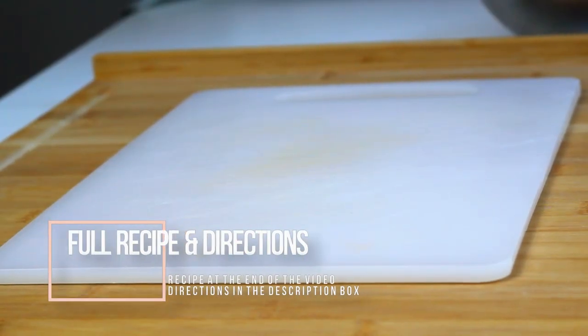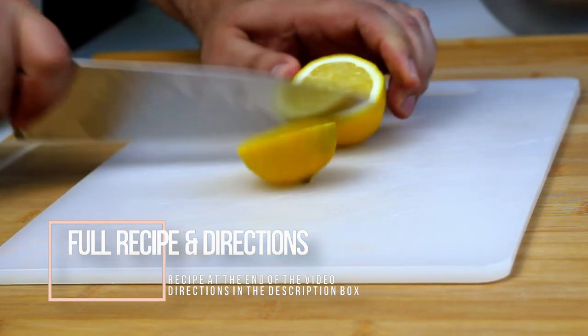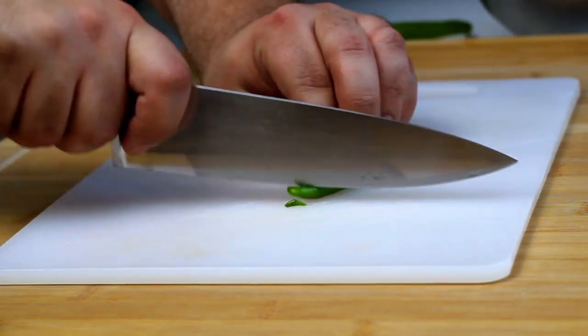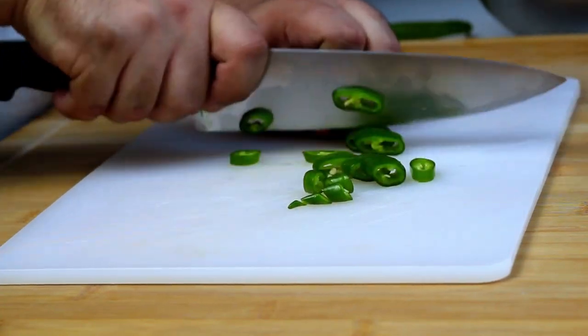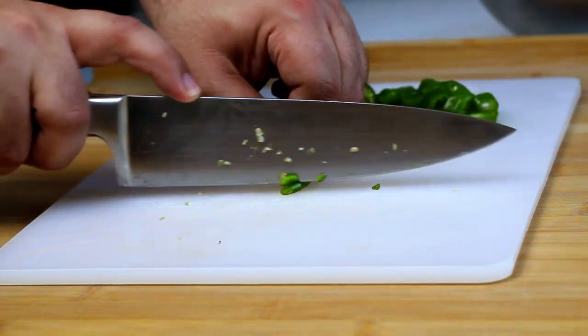First thing we'll do is prep all our ingredients. Start off by slicing a few lemons and juicing them — you'll need three tablespoons of lemon juice total. Next, slice a few green chilies into circles. You can make the dish as spicy as you want. I'm adding in some small bird's eye chilies for extra heat. You'll need half to a full cup of sliced chilies.